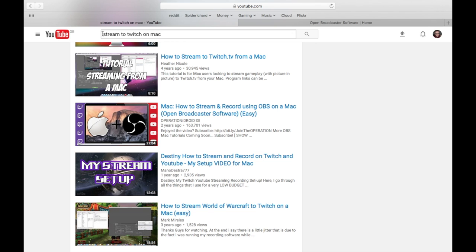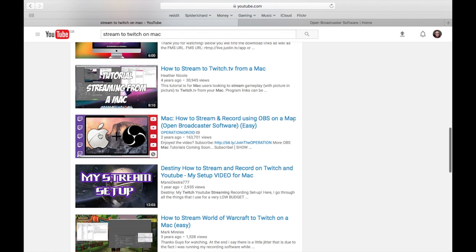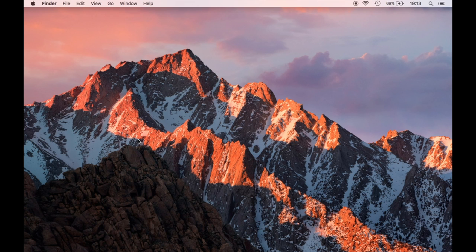We are going to go to YouTube and search for 'stream to Twitch on Mac'. We scroll down until we see the video with the OBS and Apple logos, which is by Operation iDroid. This tutorial is the one I watched when originally setting up my streaming on my Mac. This guy goes into great detail and it's a fantastic video which also shows you a couple of extra tricks to help make your stream look slightly professional. I will include a link to his video down below.